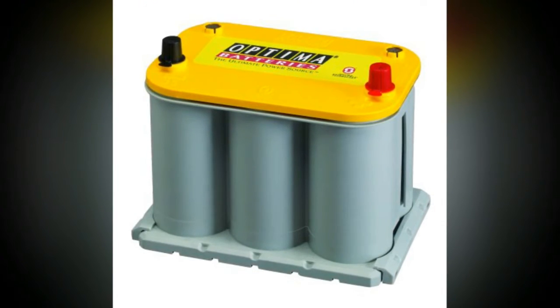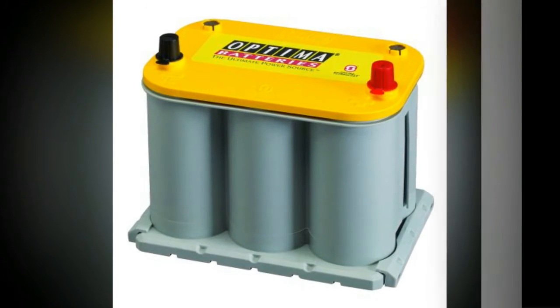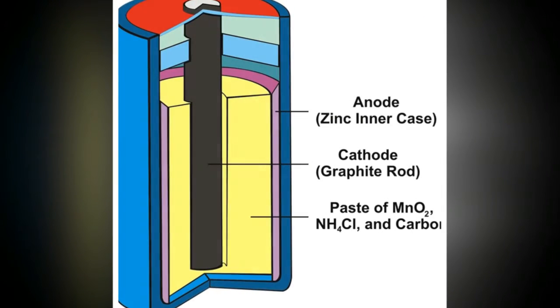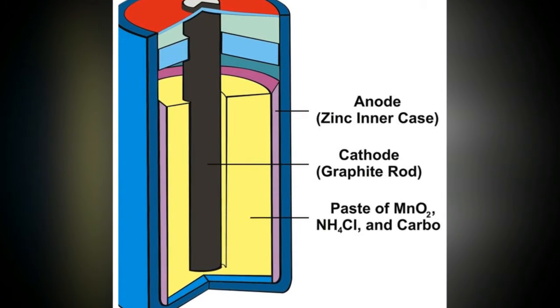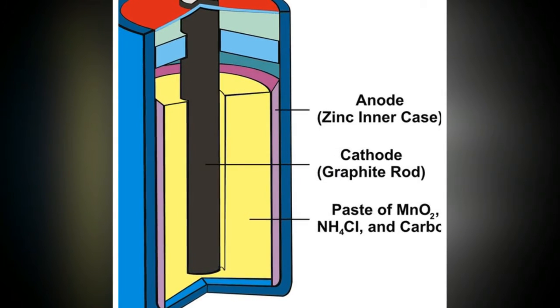The anode in the dry cell battery has two terminals, one that is positive and one that is negative. When a load is connected to the battery's terminals, a chemical reaction occurs between the anode and the paste that produces roughly 1.5 volts of electricity.